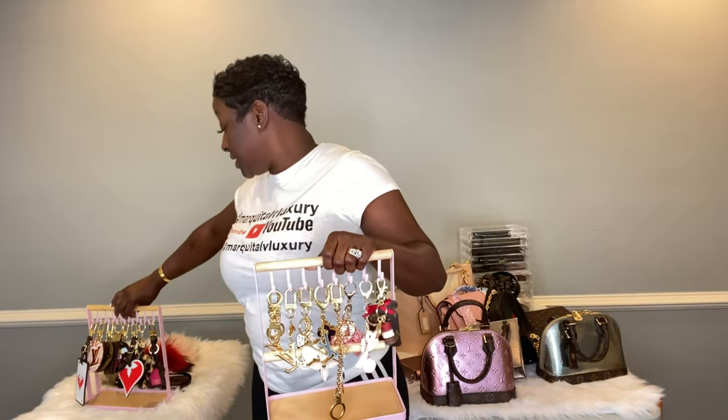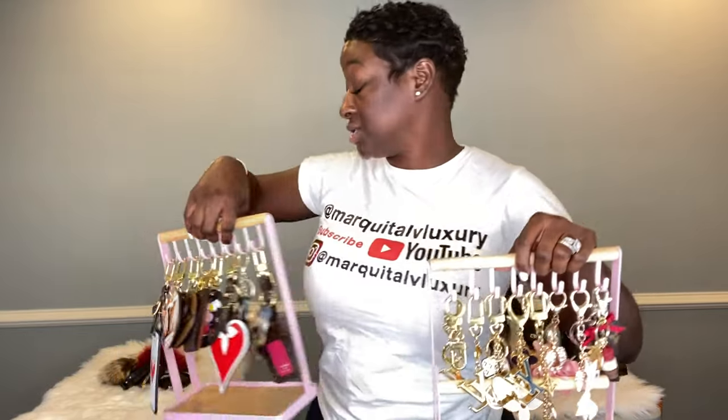That wraps up today's video — I answered all the emails I could get to. If you have questions, leave them in the comments below or email me at marquitalbxluxury@gmail.com. You guys give me inspiration and always suggest great content ideas. Visit me on Instagram at Marquita LV Luxury — I'd love to be friends, send me a DM saying hello, I do respond back. As always, stay blessed and stay safe — until next time, happy holidays!